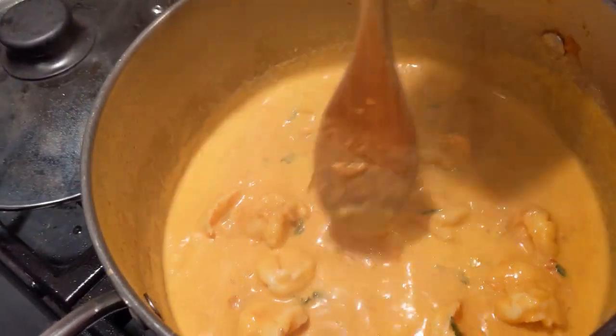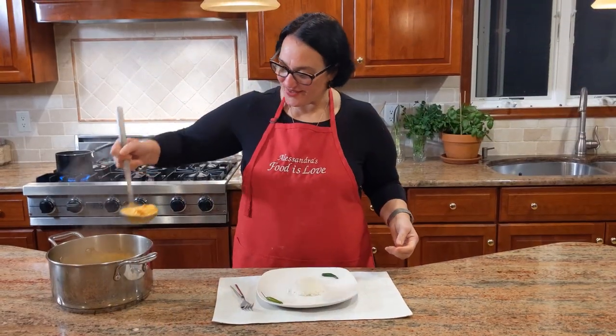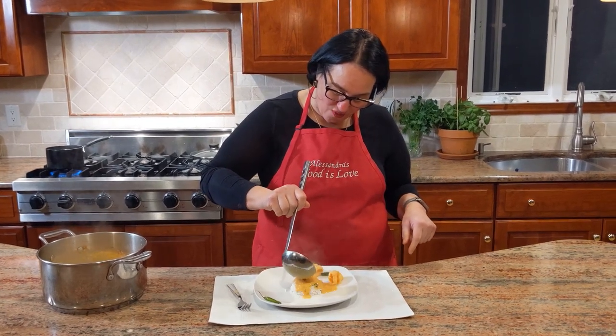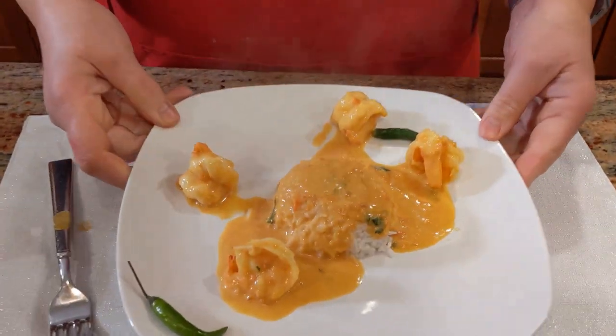Let it cook five to six minutes — don't overcook the shrimp because you ruin everything. Take a look, it looks perfect already. I'm ready to serve. I have some jasmine rice and right over it we're going to add the coconut curry. Take a look at that — doesn't that look fantastic?